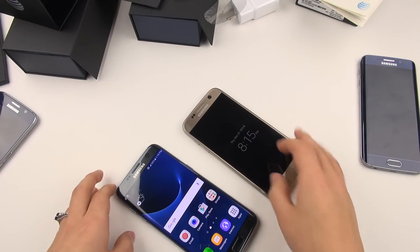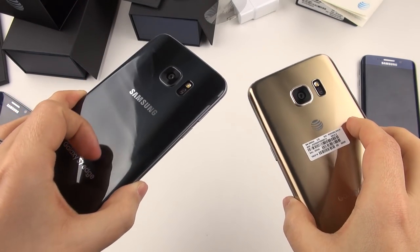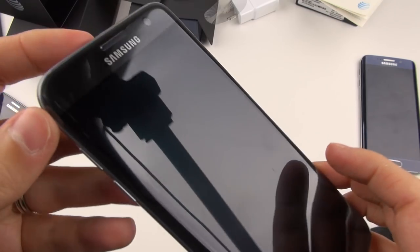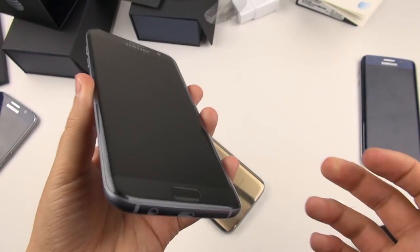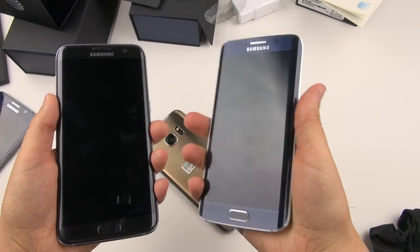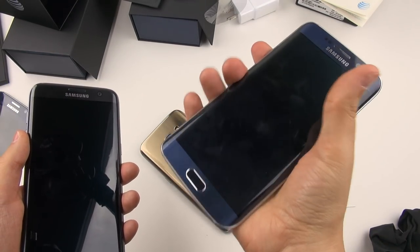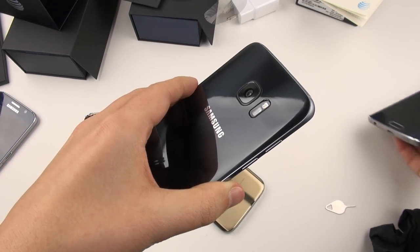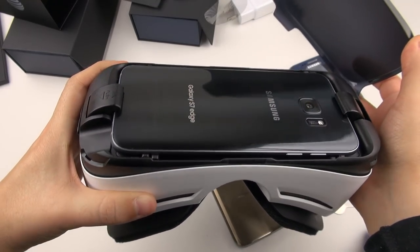I really am digging that onyx black color over the gold one. With how it's rounded here, this just feels like a stone, like a pebble — something really organic to put in my pocket. Compared to last year, I really did not like how the S6 Edge felt; it didn't feel very comfortable in the hand. A lot of people railed on me for saying that, but this is much, much better — this is just what I imagined it should have been initially.